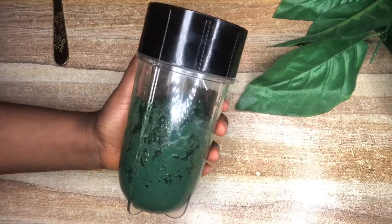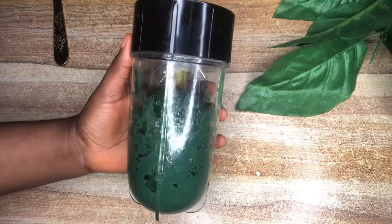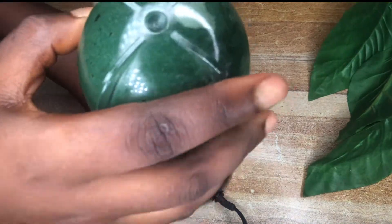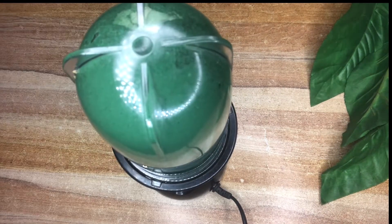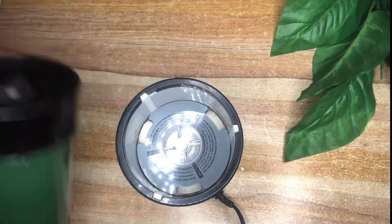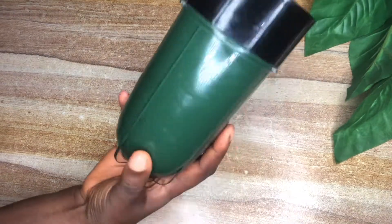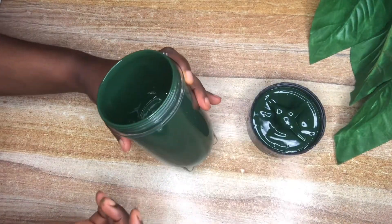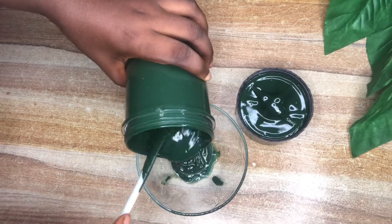I'm going to transfer everything onto my blender and blend it up because I want to get a very smooth consistency. I blend it until it's smooth and I like the consistency — this is how it looks: a beautiful dark green color.